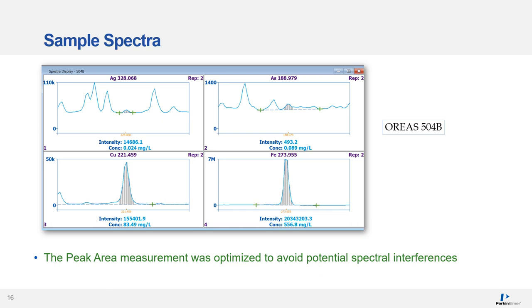This is an example spectrum for the certified reference material Oreas 504B. The grey bars represent the peak area being measured for each element, and the green crosses are the background correction points being subtracted from the analyte signal. For copper and iron, two large peaks are visible due to the high concentrations, while for silver and arsenic — the trace elements — the peaks are much smaller. There are also some wavelengths adjacent to the arsenic and silver analytes, primarily from the high iron and copper in the sample matrix. As part of method development, the background correction points were optimized to avoid these potential spectral interferences.